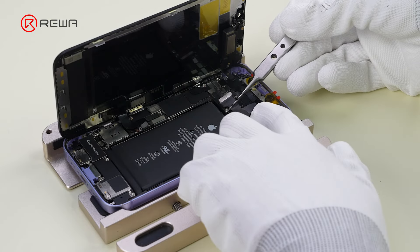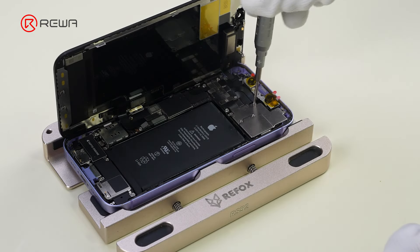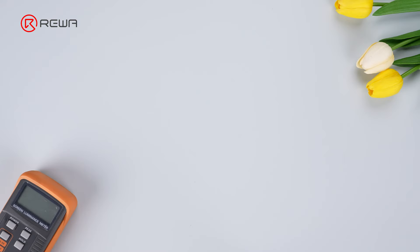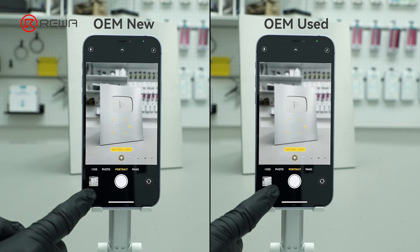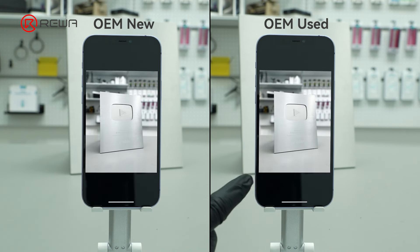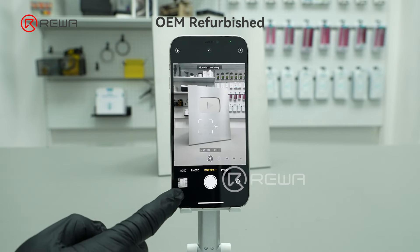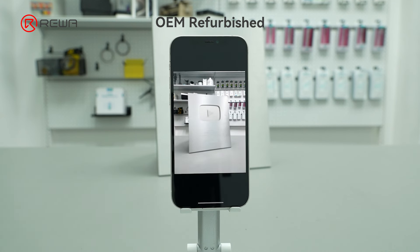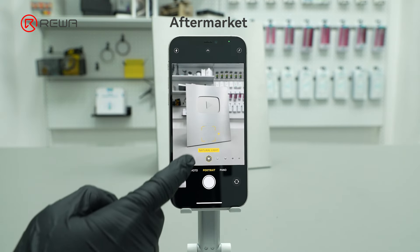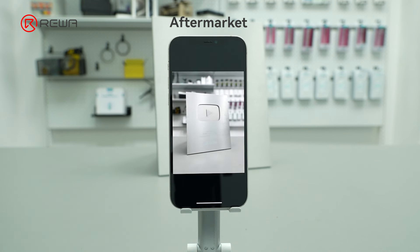Now let's move on to the comparison test. This OEM New is used as a reference point. We'll begin with Function. OEM New and OEM Used provide all the camera functions, including Portrait Mode. OEM Refurbished is not able to focus in Portrait Mode, and the depth of field effect is missing. In Aftermarket Portrait Mode, the focus sign shows, but the subject is out of focus in the final photo, and though it provides the depth of field effect, it is uneven.